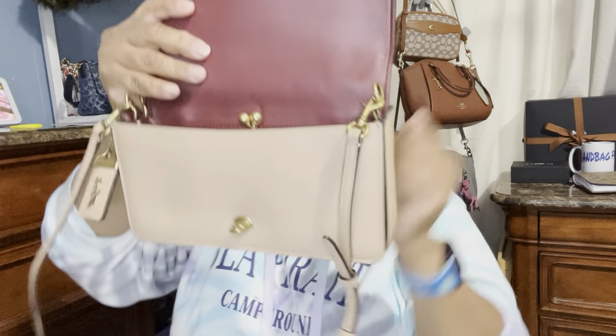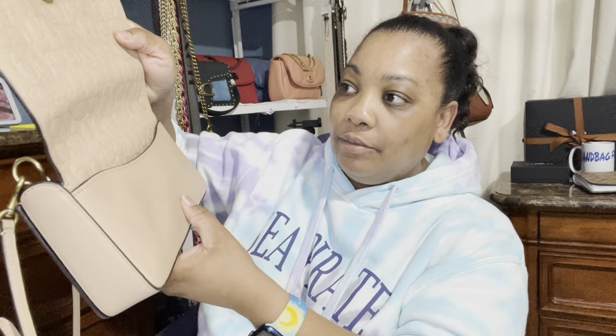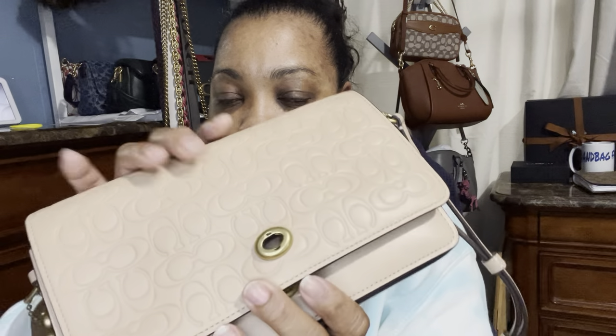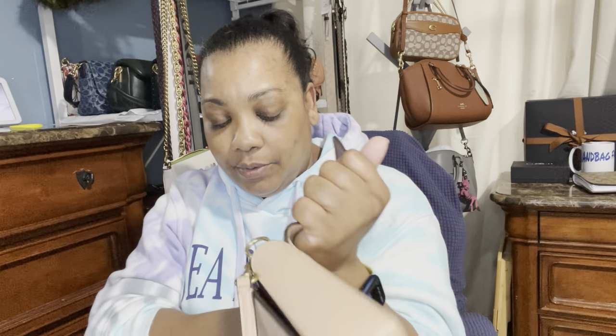It does come with everything, but it's just not in brand new condition. That's the only scratch I see on it — it's not a big deal, just like a little fingernail scratch. I paid $118 for this bag. I don't see a price tag; let me see if I can find one.